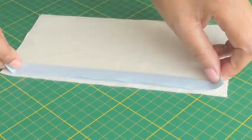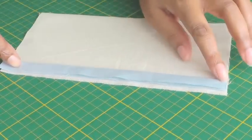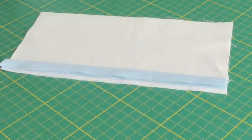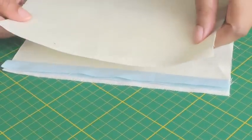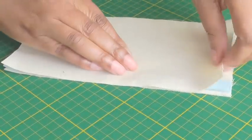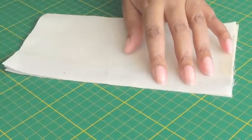Piping comes in various widths, so you want to make sure that it's along the seam line of 1.5 centimeters or 5/8 of an inch. Then get the right side of the next fabric section and place that on top so that you have the piping sandwiched in between, and then pin into place.